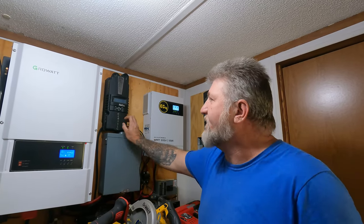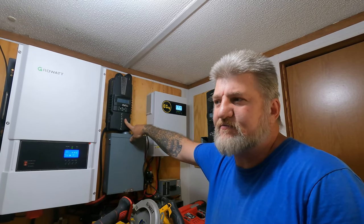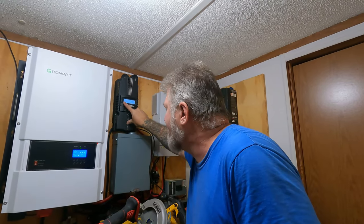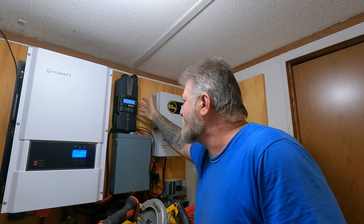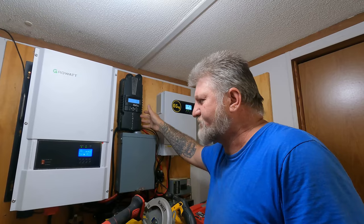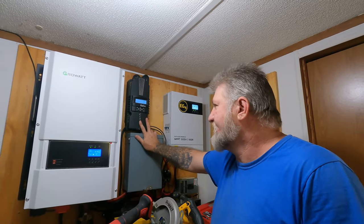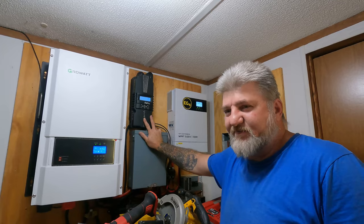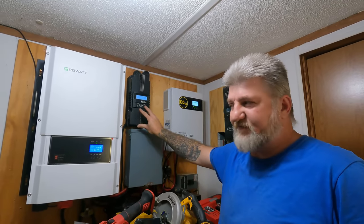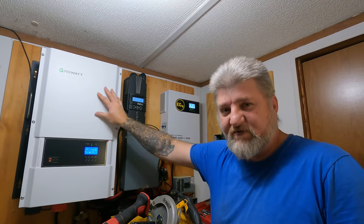This Midnight Classic will handle up to 150 volts. Right now it's got 119 volts coming into it and it's on float charge — 10.5 amps on float charge. These Midnight Classics will be around forever — you just cannot beat them. This thing right here is my go-to on everything. But I do like the Signature Solar stuff — the EG4 stuff and the GrowWatt stuff.